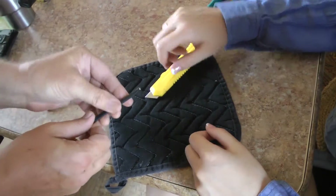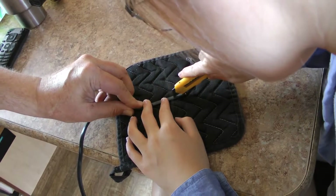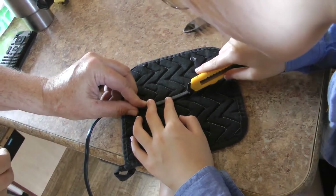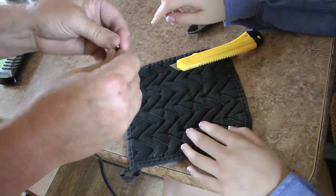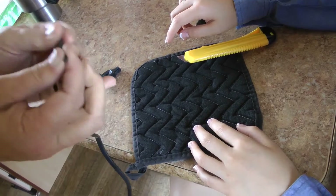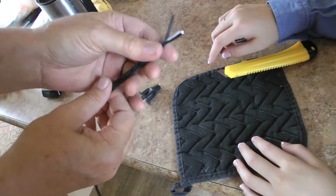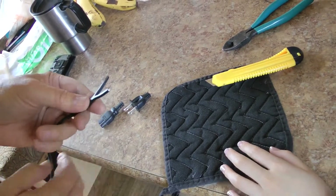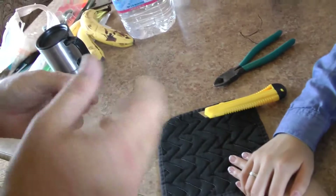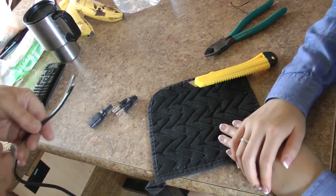Let's just do it on the other side. Usually these will kind of rip down once you have that done. That's probably all I really need. That's a perfect start. Now we need to strip the ends off.